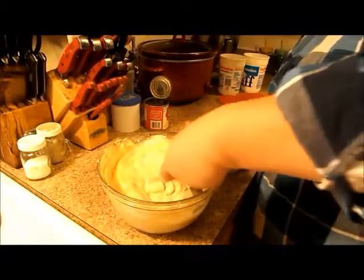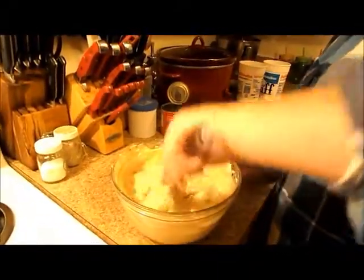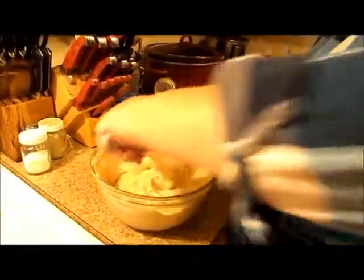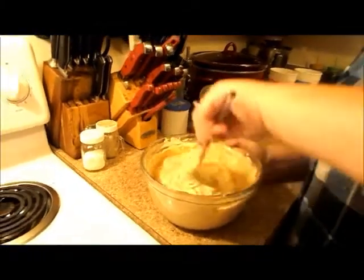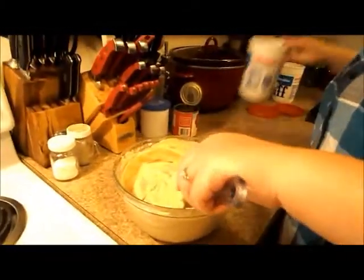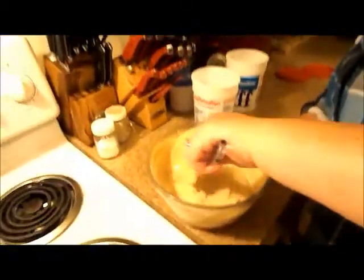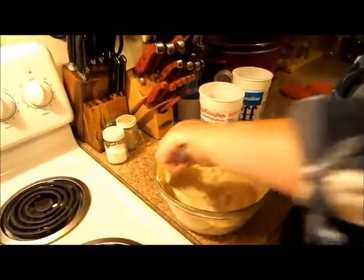The more of the mixture you put in a container, the longer it's going to take to freeze. There are a million and one ideas about what to store your ice cream in. A lot of people like tin loaf pans because tin keeps things colder, but I go for the run-of-the-mill plastic containers that everybody has — whatever you want to use.